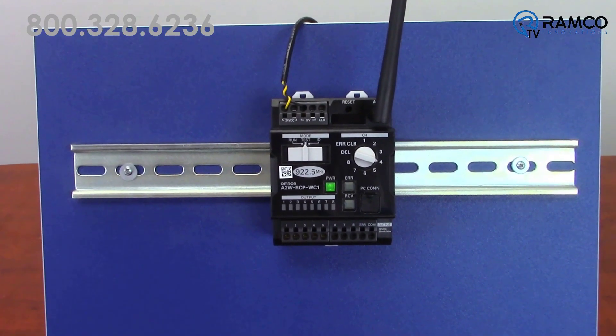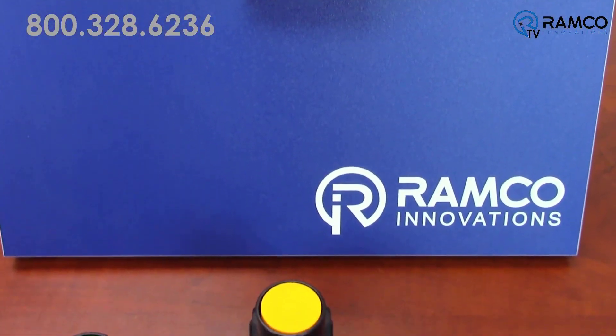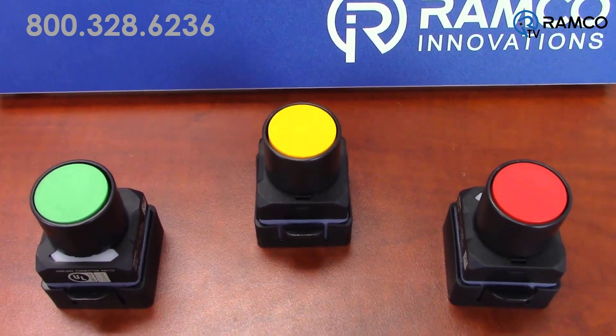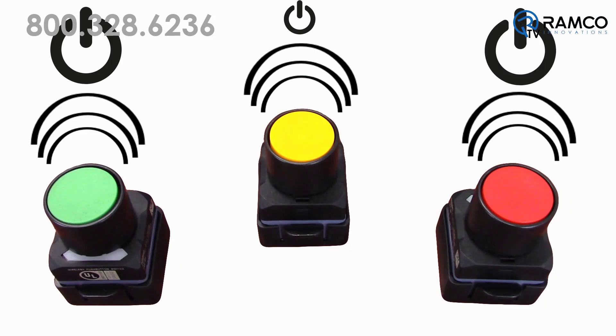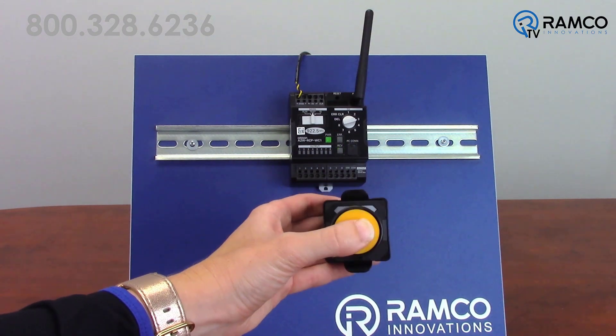The new A2W pushbuttons by Omron Automation feature wireless technology to remotely signal a process without the need for batteries or power. You heard right — these buttons feature a self-generating power supply, so no machine power sources or batteries are required to initiate a signal back to the controller.